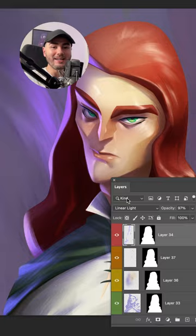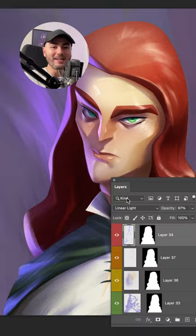Now, if you like tips like this, check out digitalpaintingmaster.com where I have many more tips about how to paint your characters and make them look awesome.